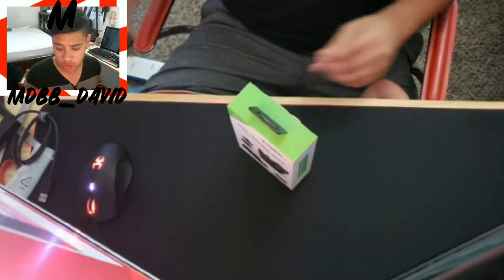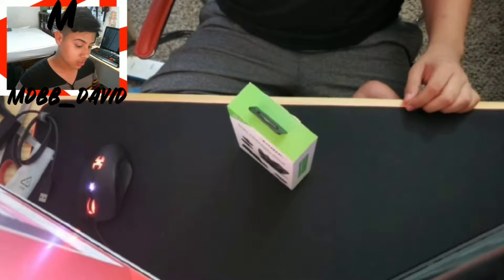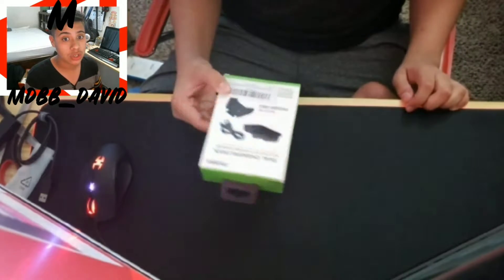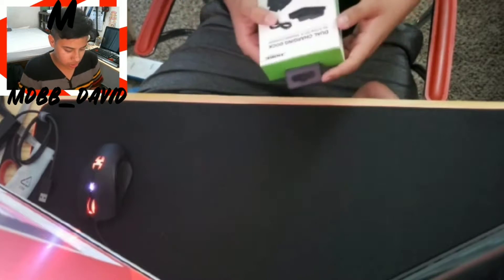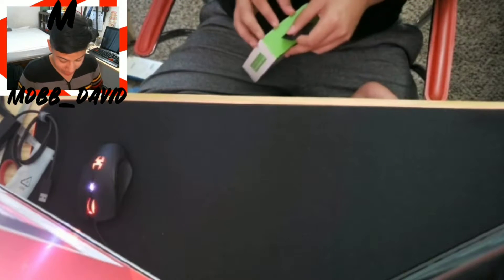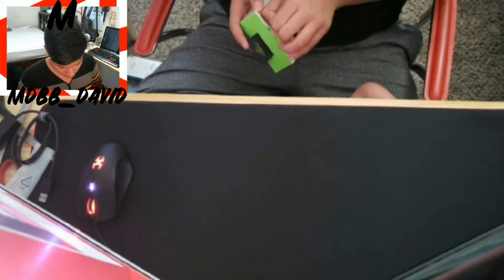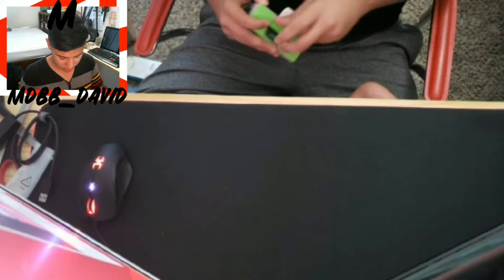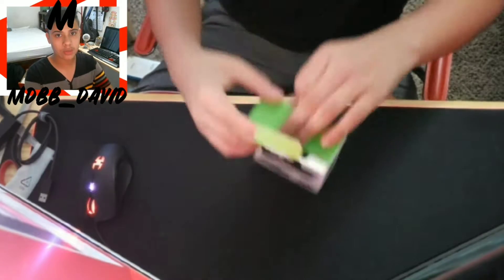There are a lot of chargers out there, but honestly I looked at the cheapest one because it's just a charger. There are chargers that cost like 20 freaking dollars. All it's doing is charging — all it requires is to charge, not to look good.